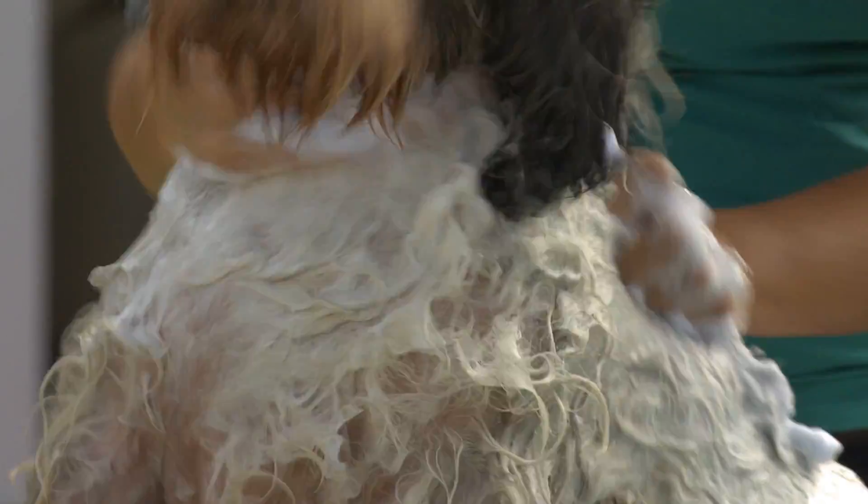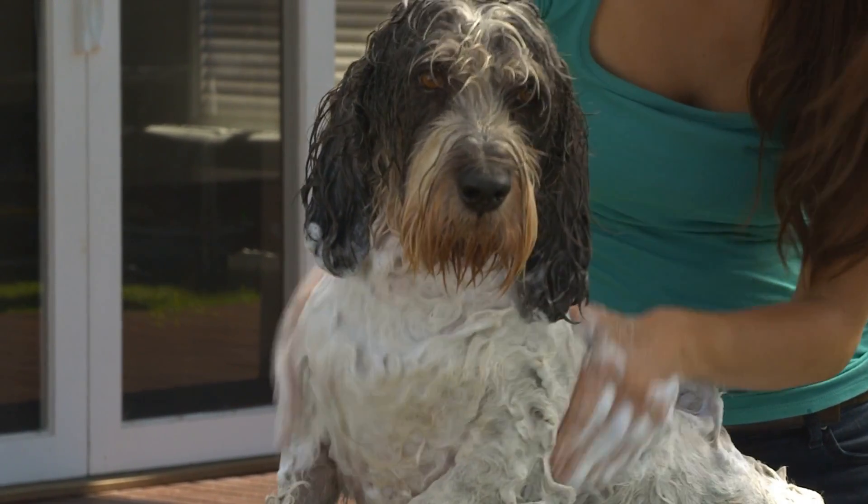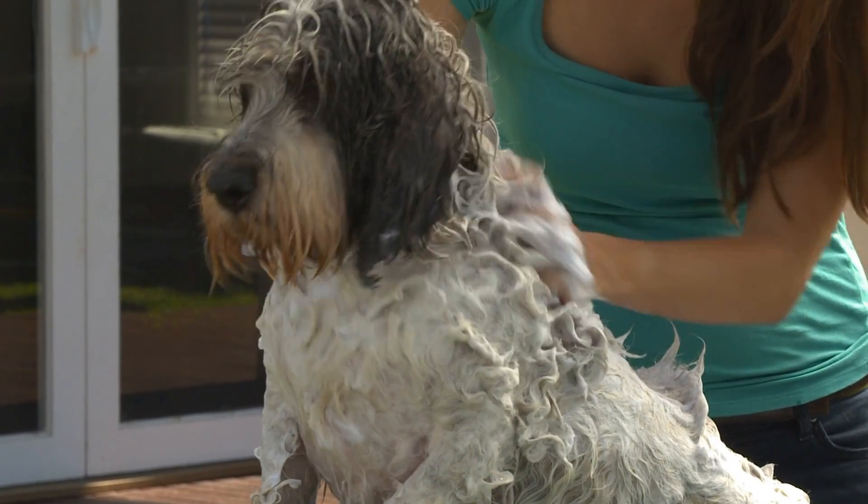The shampoo offers a cleansing, soap free and pH balanced formula without any harmful agents or dyes, enhancing the vibrancy and brightness of the coat.